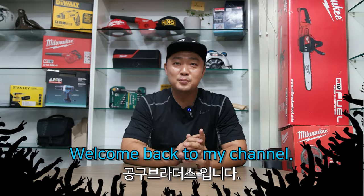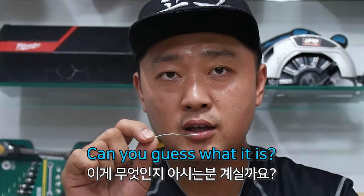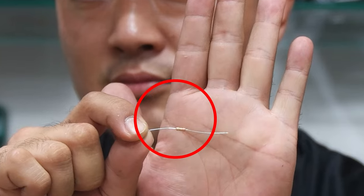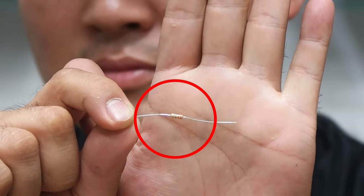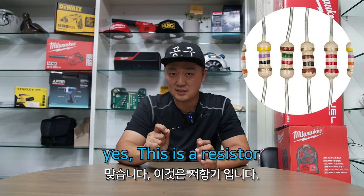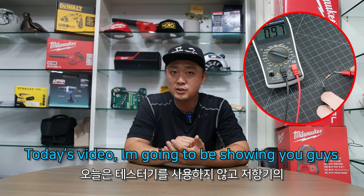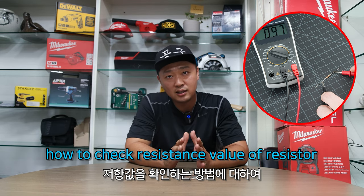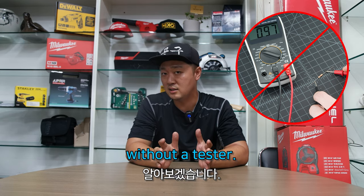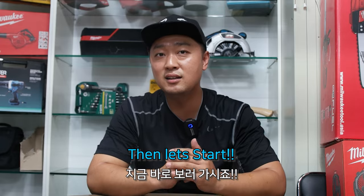Hi everyone, welcome back to my channel. This is Toolbrothers. Can you guess what it is? Oh yes! This is a resistor. So today's video I'm going to be showing you guys how to check the resistance value of a resistor without a tester. Do you want to know how to do it? Then let's start.